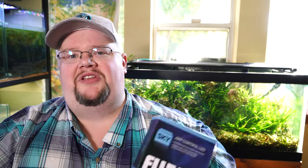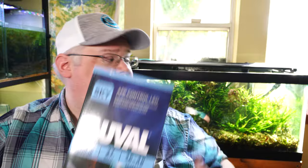But let's talk about the good, the bad, what makes this thing tick, and whether or not this might be the light for you. First off, let's talk about some of the key features and what sets this particular AquaSky — which is the light on the tank behind me — apart from the plant light.